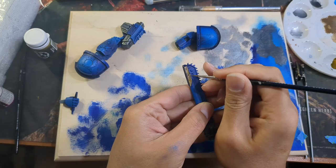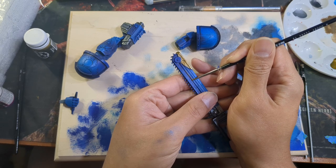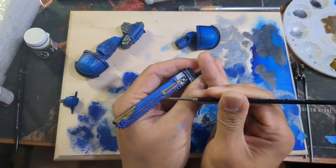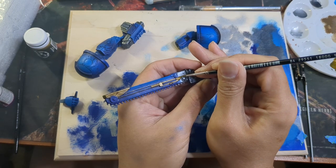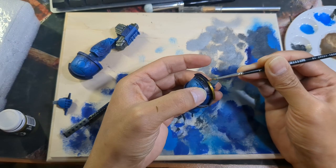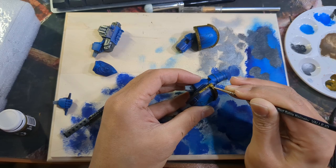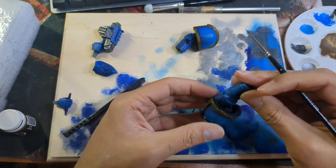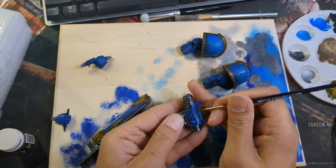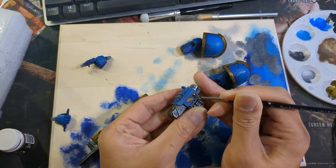Next I moved on to the gold details, starting with P3 Blighted Gold. The details on the chainsword were particularly tricky because they were so thick, but if you treat it like an edge highlight and use the side of your brush it wasn't too impossible — just nerve-racking. His armor trim also got the Blighted Gold treatment, and there was a lot of trim. I can't imagine the discipline it takes to do this at 32mm scale for a whole army — hats off to anyone running a Space Marine army. I also couldn't find reference pictures for the bolt pistol, so I went sparingly and hit the rain sights, what looked like a laser sight on the front, both of the details on the sides, and a couple of buttons and called it done.